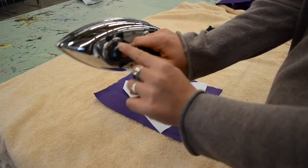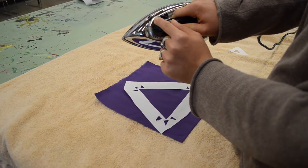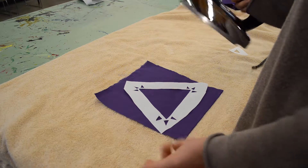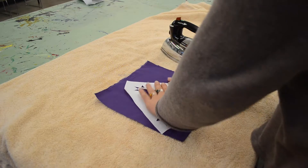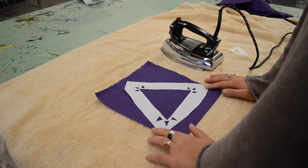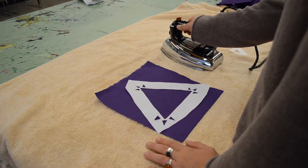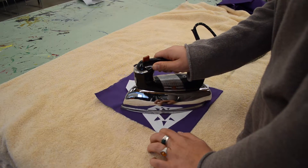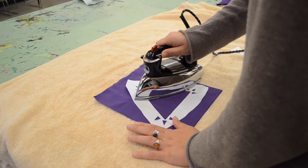I've got my iron on the cotton setting — you need to make sure your iron is on the cotton setting because I'm working with cotton and I don't want to damage my fabric with another iron setting. I've made sure there are no wrinkles in my design and I have it placed the way I'd like it. I'm going to place down my iron flat and just glide it along without getting any bumps.